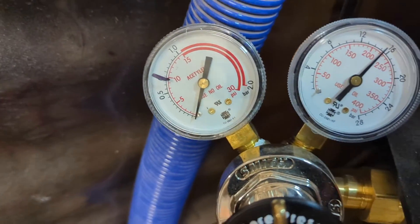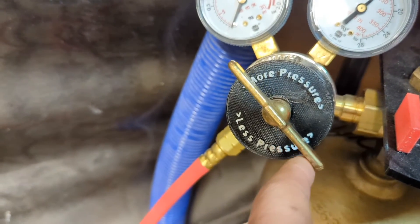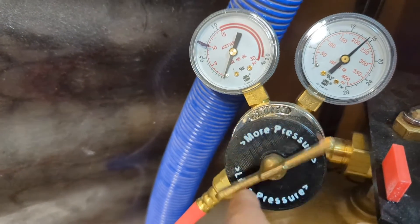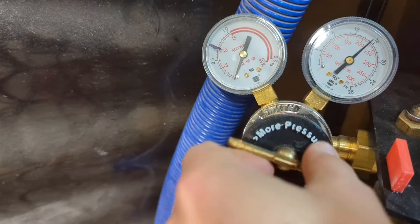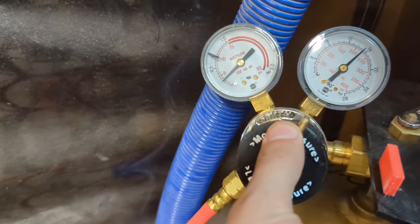Over here, it's at zero because this is screwed out. And when you screw it counterclockwise, it's less pressure. So we're going to screw it in — I'm going to turn it in until this pressure starts coming up like that.